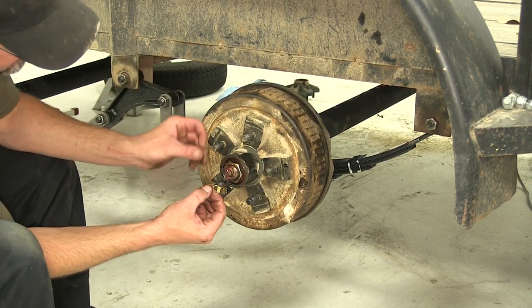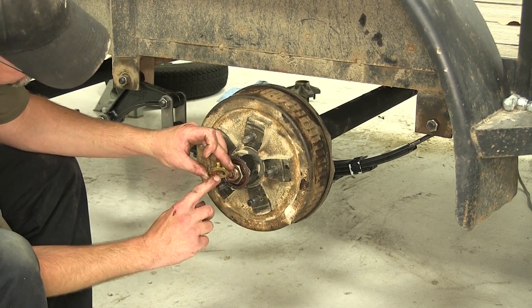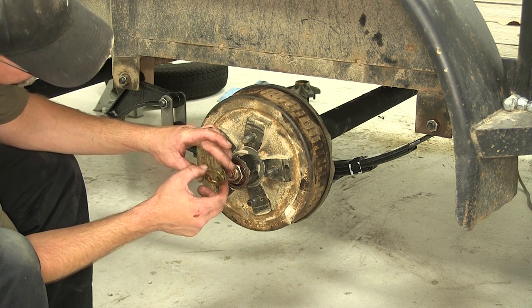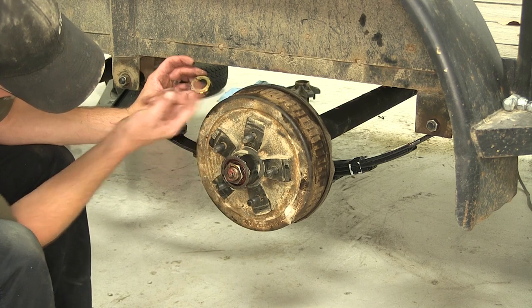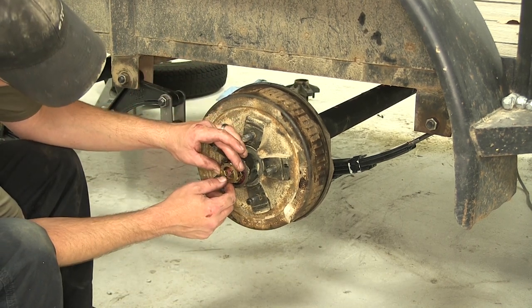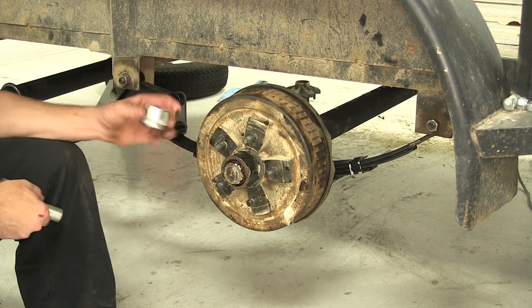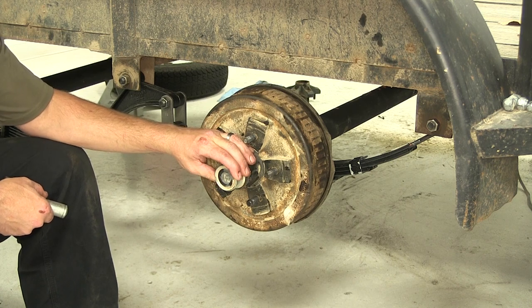Then we'll take the axle nut keeper, which is supplied with the axle. It has a flat tab that points to the inside while the rest go around the outside to lock around the nut. That flat tab will line up with the flat spot on the axle. Once we have the lock in place, we can go ahead and reinstall our dust cap.